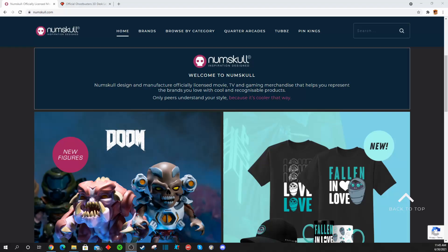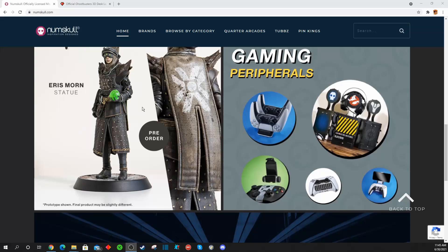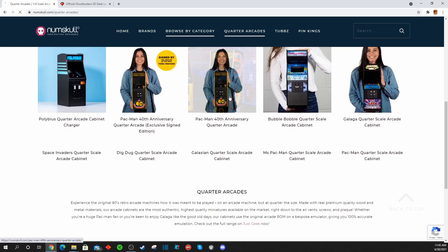If you're not familiar with Numbskull, well you should be, because Numbskull has their hands in almost every cookie jar out there — action figures, t-shirts, those little goofy rubber ducks, quarter arcades. They do a lot of really cool stuff and have a lot of really great brands and IPs.